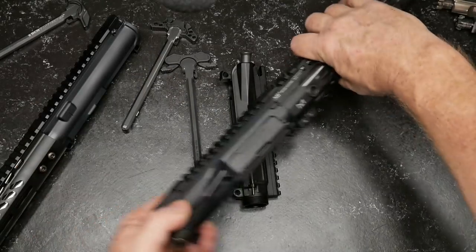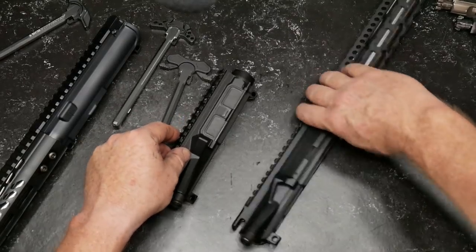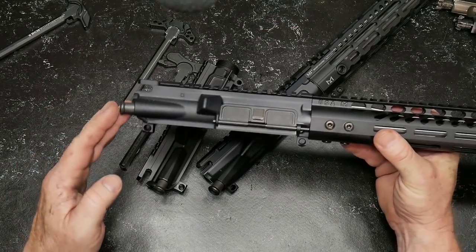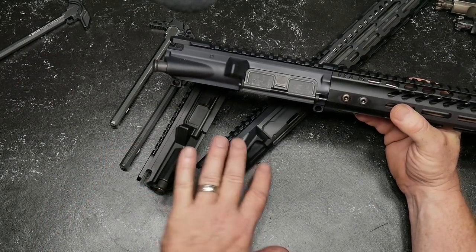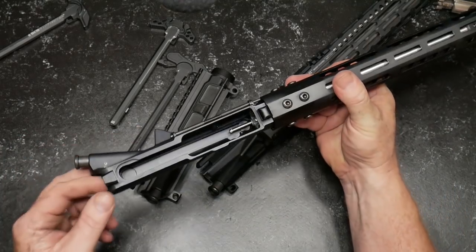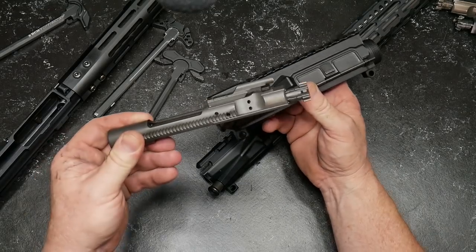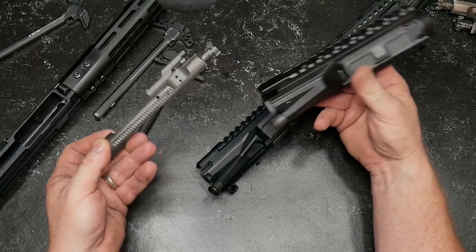A lot of people argue about having a forward assist on your uppers. I've always had a forward assist — if you're a military guy, you've always had one, so why not continue that trend on your competition upper? This is probably an Anderson or even an Aero Precision — I'm not sure. But is a billet receiver going to perform better than this one? Most likely not. The biggest difference — and one of the things you want to confirm — is the interior. I'm going to take a bolt carrier group. This is the one we're going to be using, and we'll talk about that in a separate video.